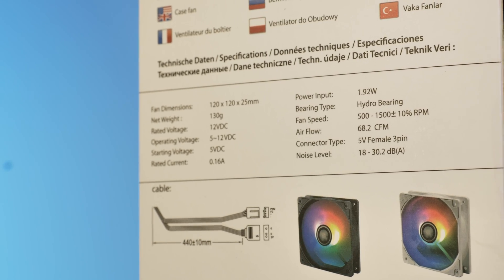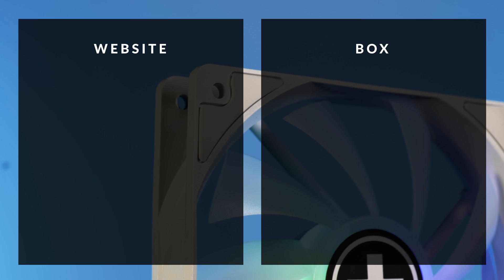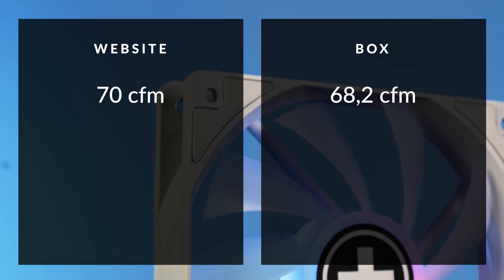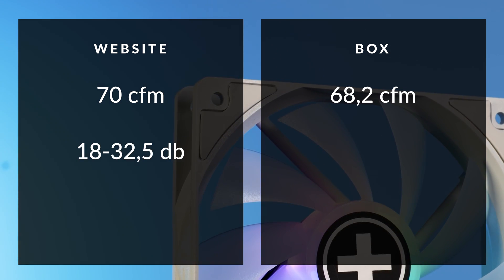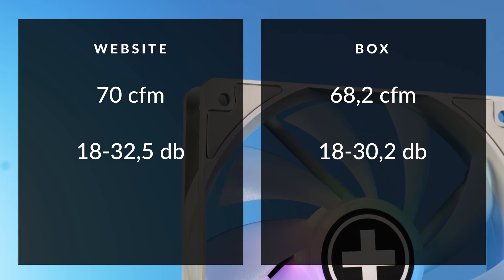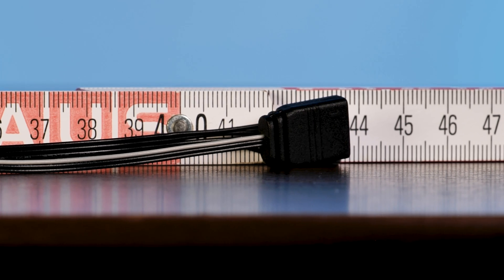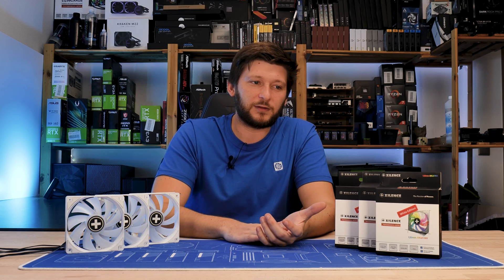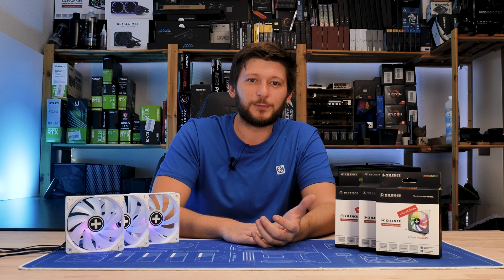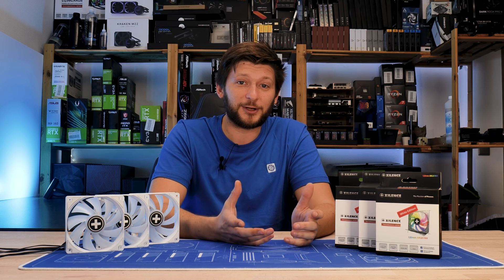On the backside we have some specs, but let's get into the discrepancies. The website says the fan pushes 70 CFM; my box says 68.2. The website says the fan operates between 18 and 32.5 dB; my box says 18 and 30.2. The website says the cable is 400mm long, then says 440; my box says 440 and my ruler confirms. They definitely need to address and correct all of these issues.